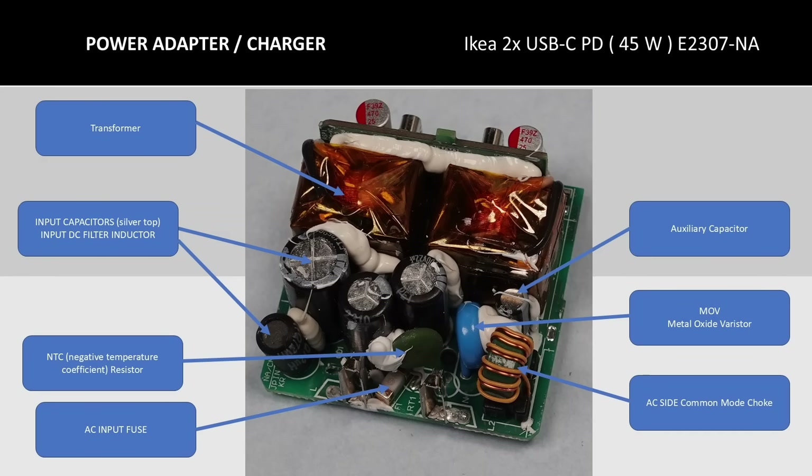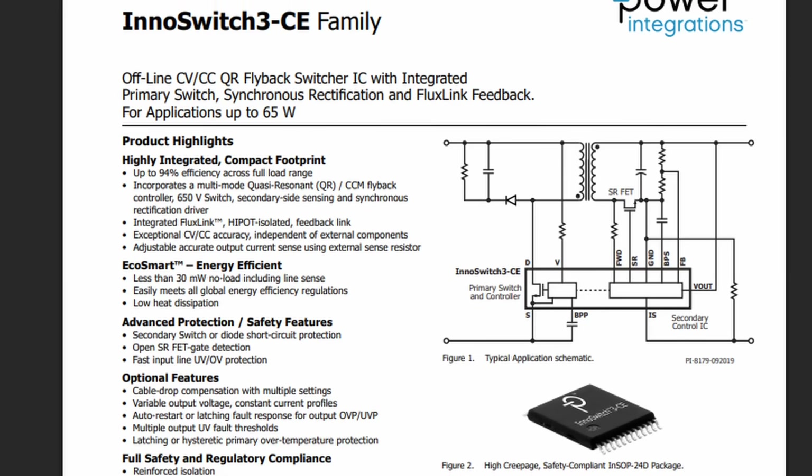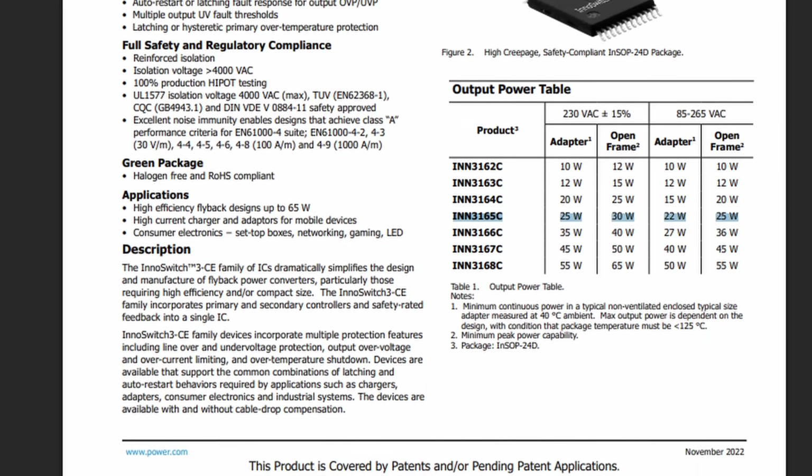Identifying some of the top side components of the 45 watt — these are really the same in function as the 30 watt version with one notable exception: this adapter uses an electrolytic auxiliary capacitor, which may be a point of failure. Moving to the bottom side of the circuit board, we find a one nanofarad capacitor — a lower value means less leakage, which is the difference between these two adapters. The full bridge rectifier and synchronous rectifier are also found here. The big one is the all-in-one chip that does basically everything — the datasheet can be found online. It is a 22 watt power adapter chip, so no surprises finding two of them in a 45 watt adapter.